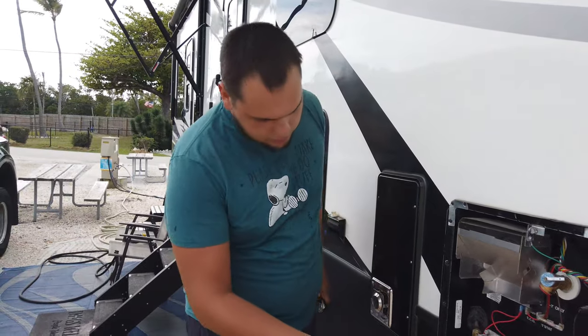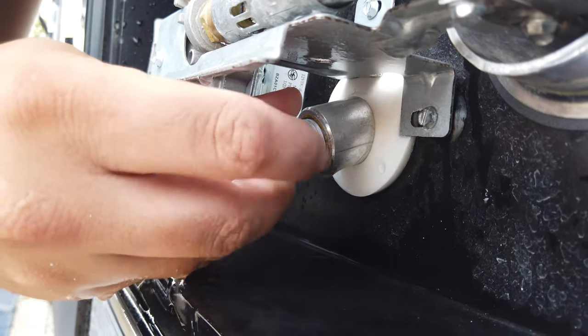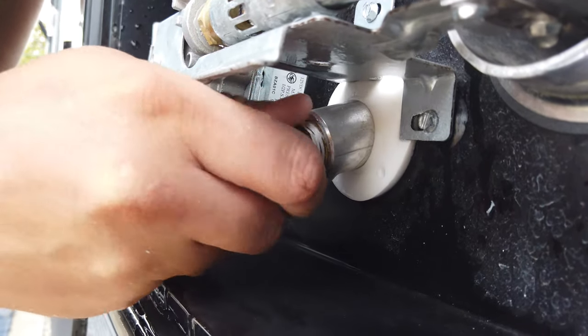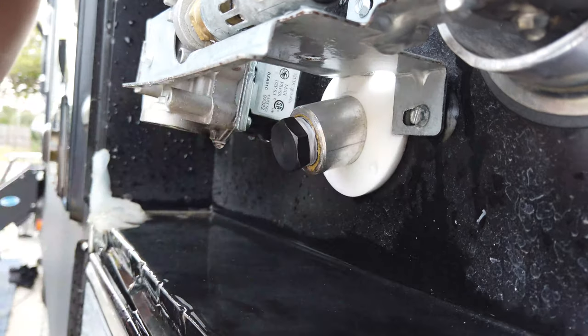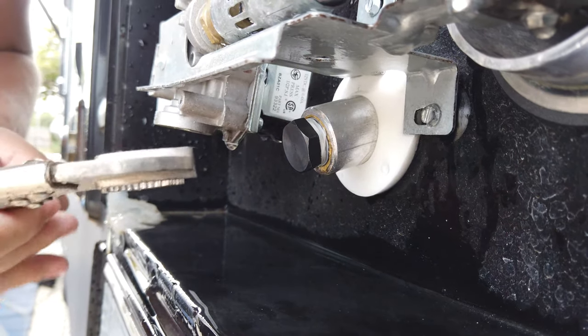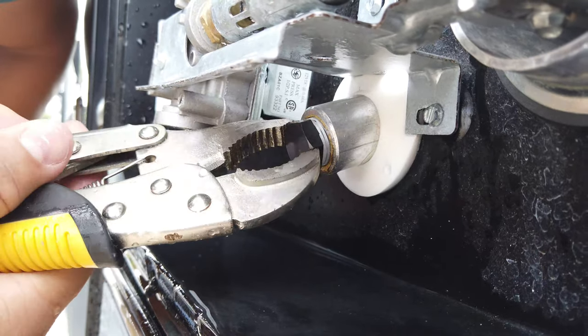The last thing to do is go ahead and put the replacement anode rod in. You'll be able to screw it in by hand to a certain point, but then use whatever tool you used to take it out to screw it in the rest of the way.